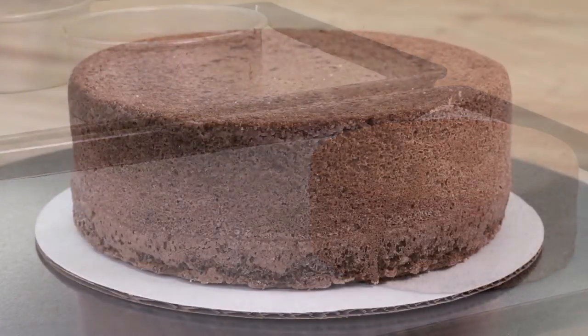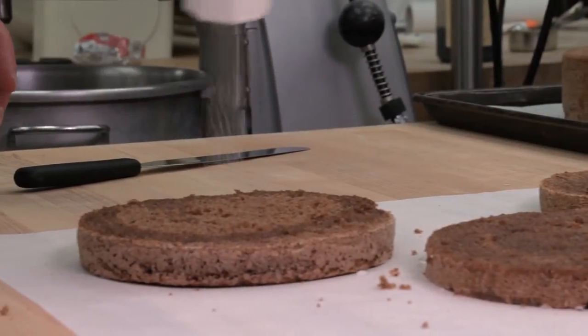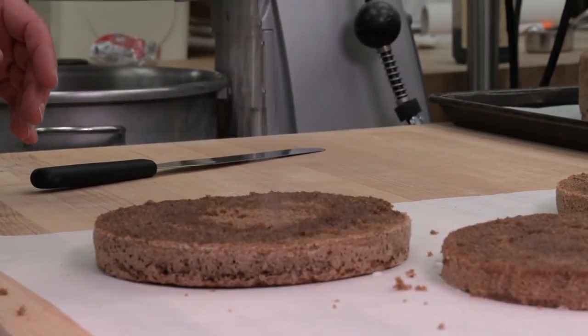A sponge cake should be a light, delicate product with a golden brown crust. The grain is fine and the texture resilient to the touch, yet tender.